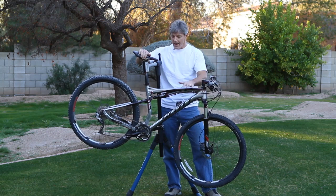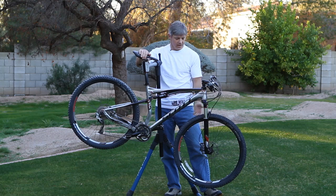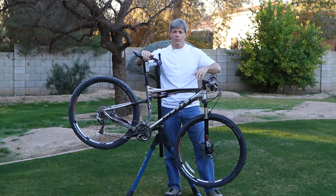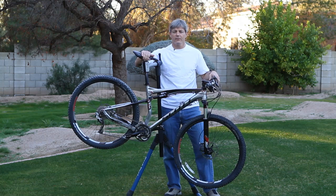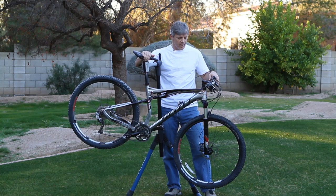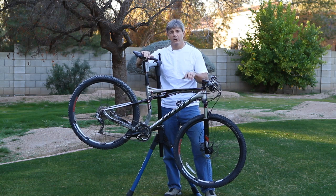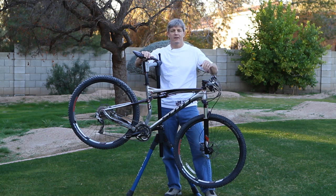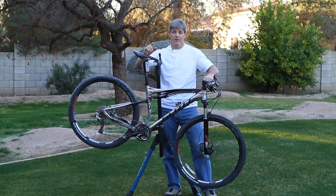Can I recommend this? Absolutely. Bicycle World gives this thing a big two thumbs up. The value proposition is excellent — it weighs 27 pounds, rides like a dream, and it's fast. It descends well and the 29-inch wheels go over a lot of stuff. It's an outstanding value. Check one out at your local Scott dealer, ask for a demo ride, and tell them Bicycle World sent you.